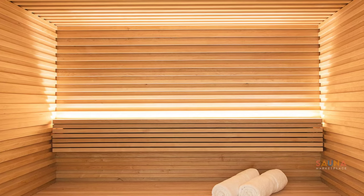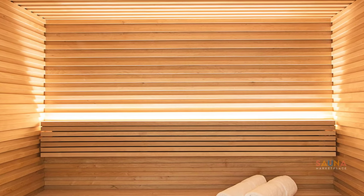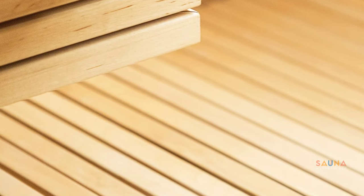The integrated lighting provides an indirect glow that highlights the unique contours and details. The benches and floor grids match that detail by using thin plank slats that require more skill and attention to detail than standard benches.